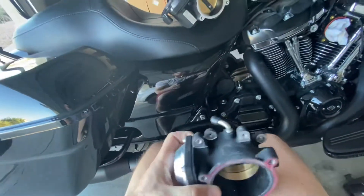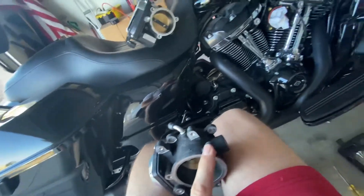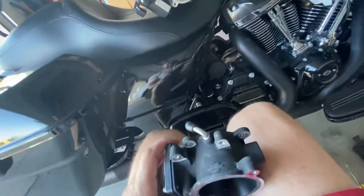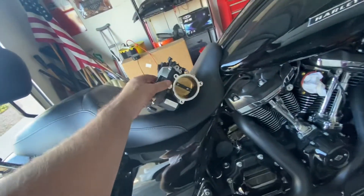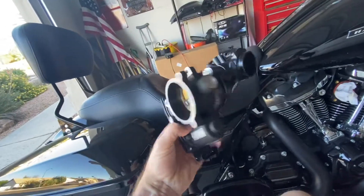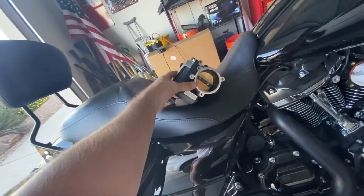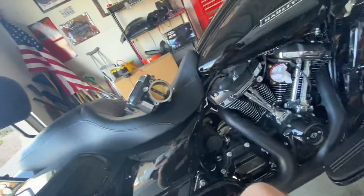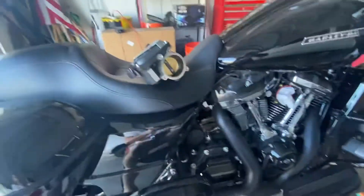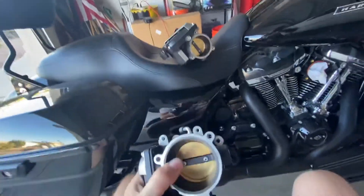In my excitement to put on my new heavy breather, first let me say thank you to some Road Glide Mafia brothers. I picked up this throttle body and intake manifold from Calvin, and picked up the heavy breather from a brother named Otis. Great prices, great guys, great communication.